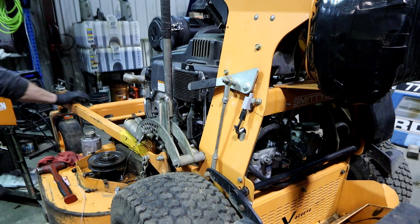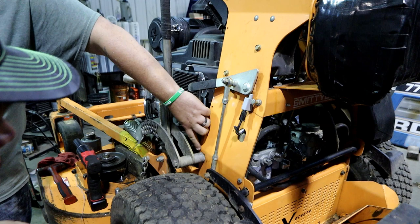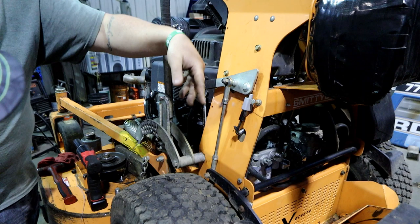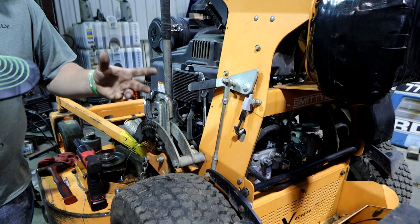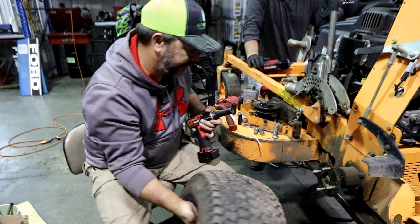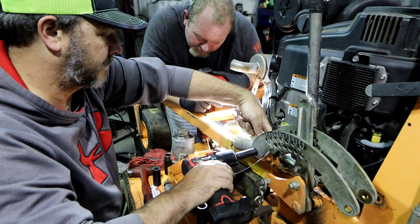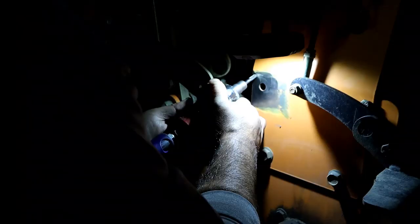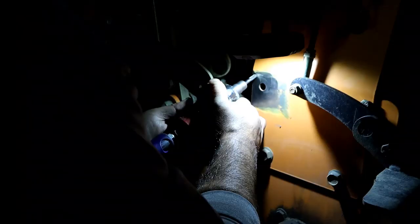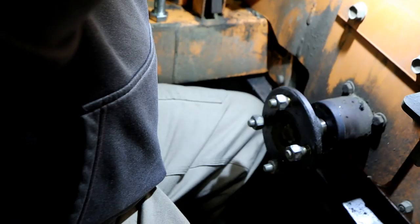Alright guys, on the welding portion — as you can see right here on the deck height adjustment, it's cracked all the way around, so we're going to get that fixed. There's also a little stress crack right here on the top part of this section. We'll get both of those fixed and do a quick walk-around to make sure we're not missing anything. It's kind of a pain because we pretty much have to take the whole deck raise-and-lower assembly off just to get to the spot to weld it.